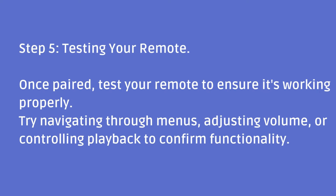Step five: testing your remote. Once paired, test your remote to ensure it's working properly. Try navigating through menus, adjusting volume, or controlling playback to confirm functionality.